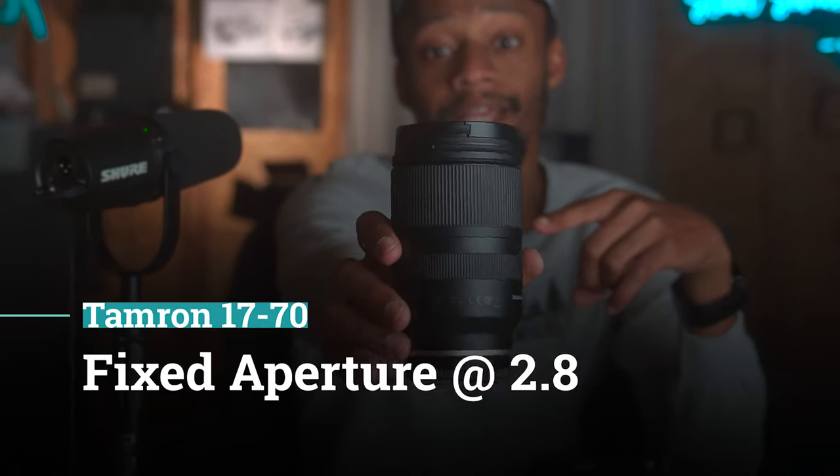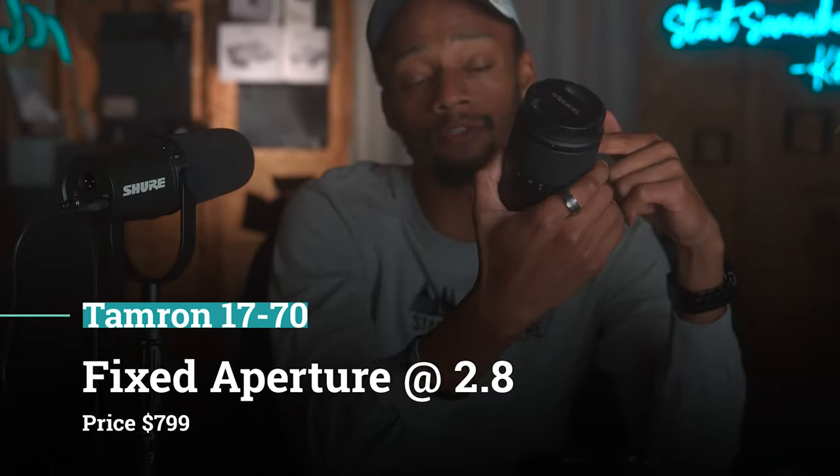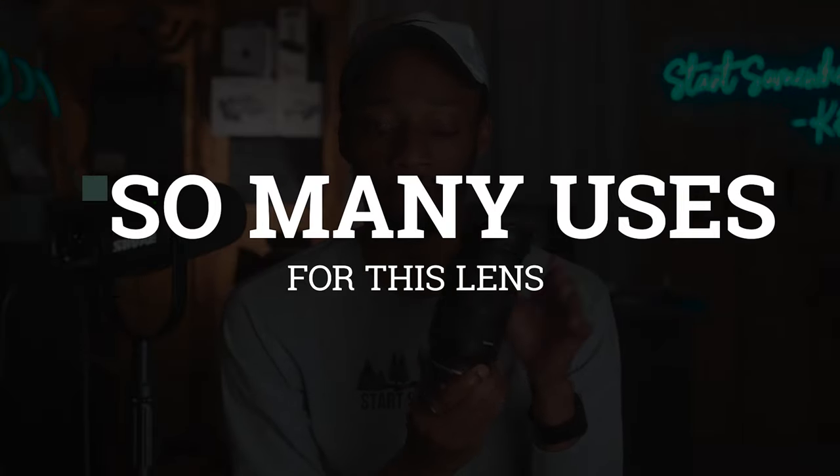First up, we have the Tamron 17-70. This goes out to the APS-C users — the Sony A6100, A6300, A6400 users. Even the new FX30, you could pop this on there and it serves its purpose because it's an APS-C lens. At the fixed aperture and range you get, you can either vlog on this or get really tight, almost portrait mode-esque pictures out of this.